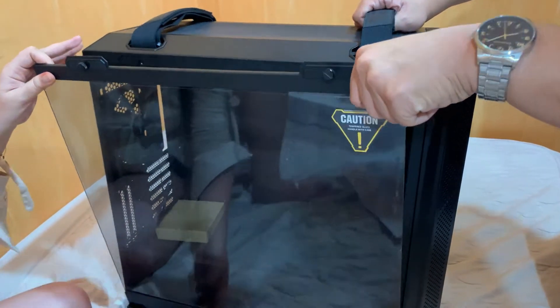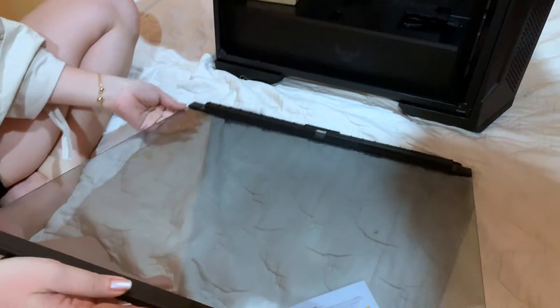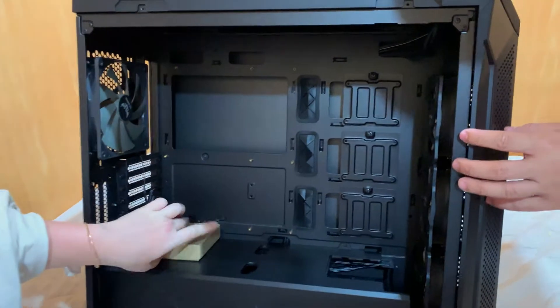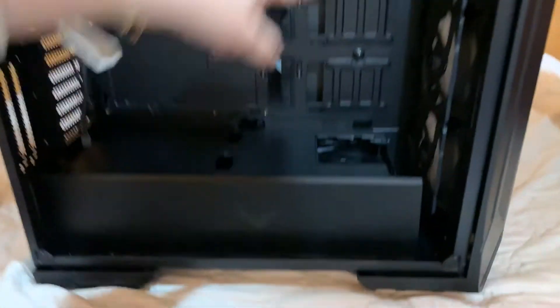At ang pagtanggal ito ay hinge out mo lang then slide it up. So dito sa loob it has really plenty of space going on. It comes with this accessory box. Meron ka din enough size for your motherboard, madami kang option for cooling, at meron na siyang tatlong pre-installed 120mm fans in front of the case.